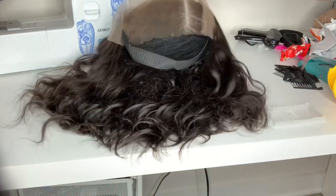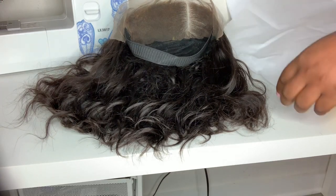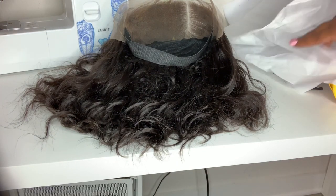I get asked all the time how I package my wigs, so I'm going to show you how I package my wigs for local orders and how I package my wigs to ship out to customers.